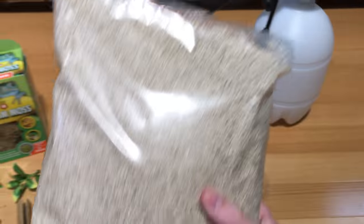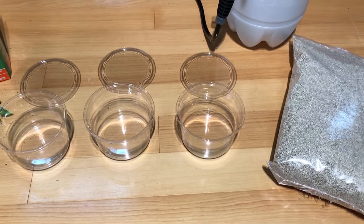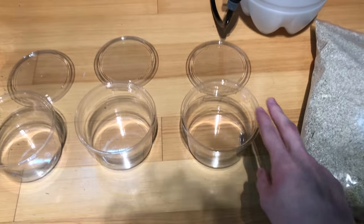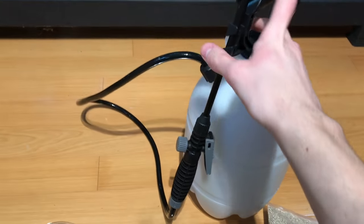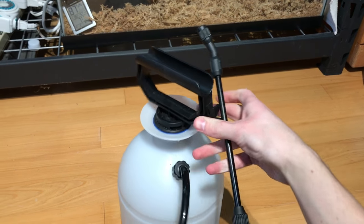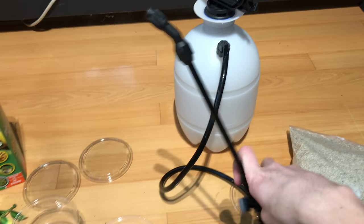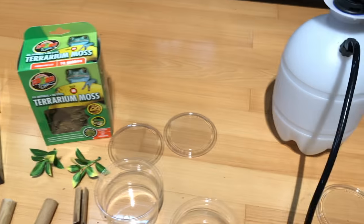Over here is what we're going to use for our geckos that are still in eggs. We are going to use this as a substrate for the third and final deli cup so we can transfer our pair of eggs into here. Over here in the back we have an automatic mister. This is what I'm going to be using twice daily to mist the baby geckos in their cups, and also what I'm going to be using to wet the terrarium moss.